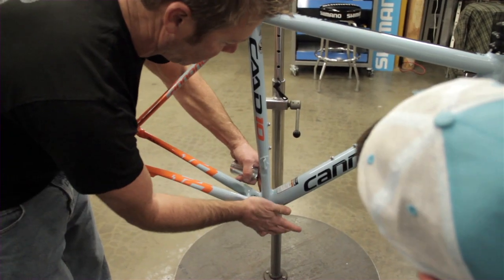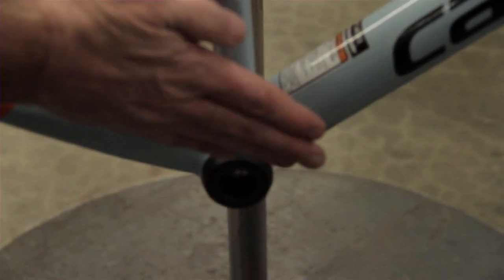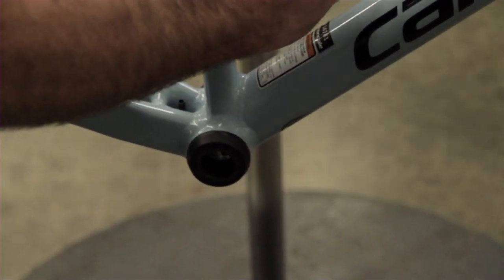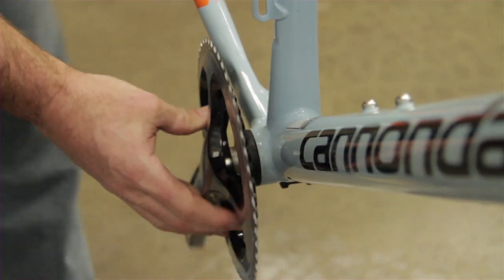So what these do — the cranks and parts — when we drop the crank through here, it's the chain line, which is the distance from the center here to the inside of the first chain ring. It's always stable, but it's cool.